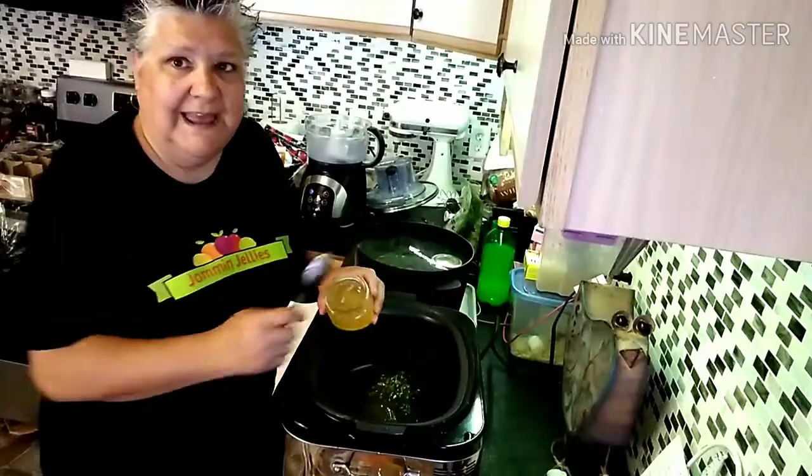Most of you probably don't know, but I also have a little bit of a side business. It's called Jam and Jellies — that's the t-shirt, get it? So today I'm preparing for the farmer's market, which will be in just a few days, and I'm out of jam. So come along.